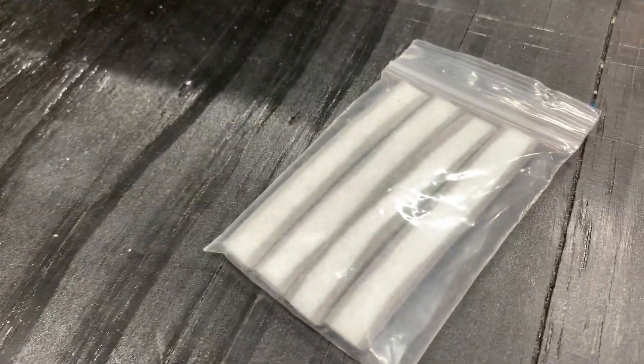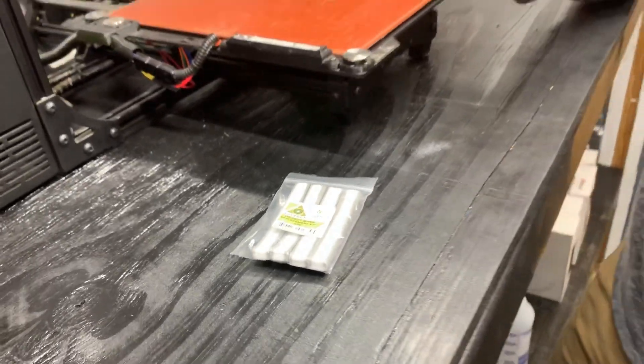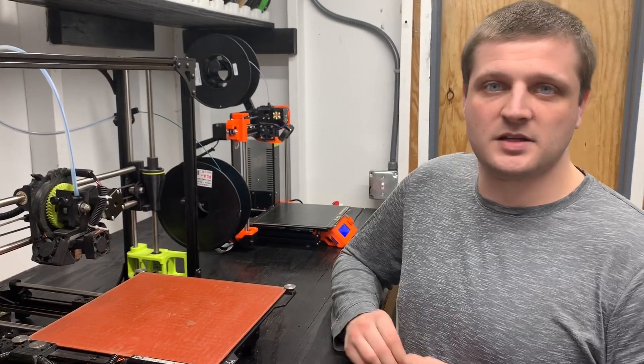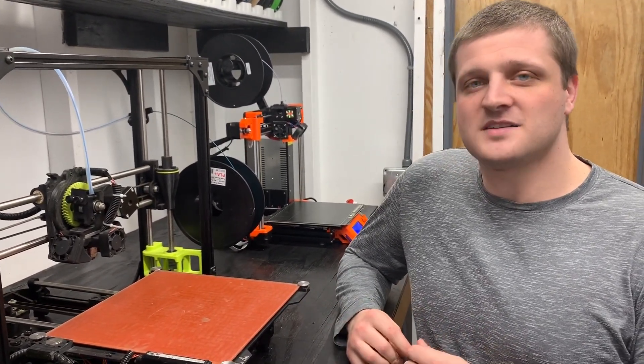Over time the wiper pad will become dirty, it'll become clogged with little bits of plastic, and you'll have to change it. This is something you'll have to do maybe every three to six months depending on how much you print and how diligent you are about keeping your nozzle clean.